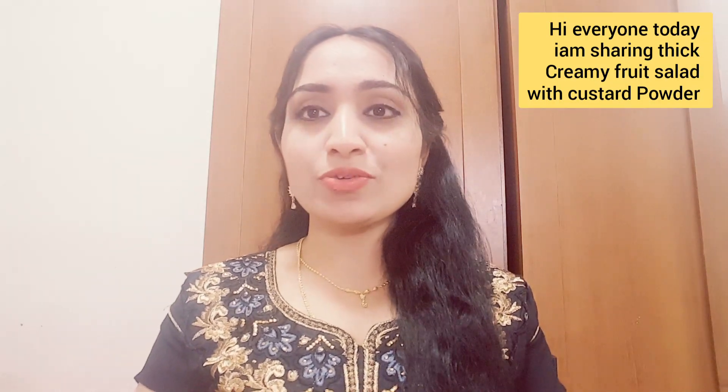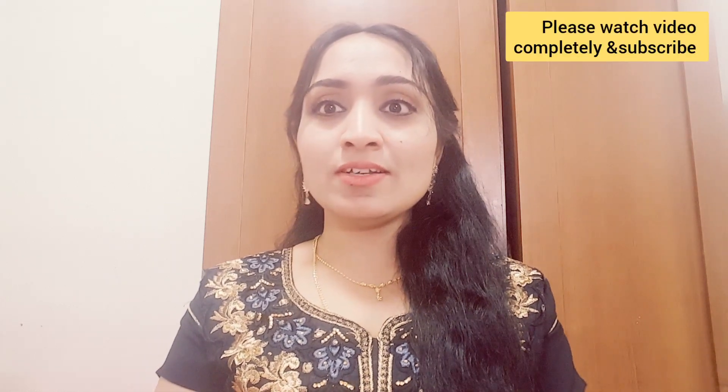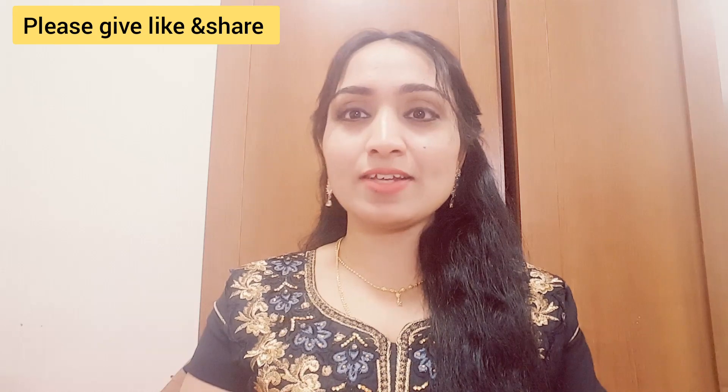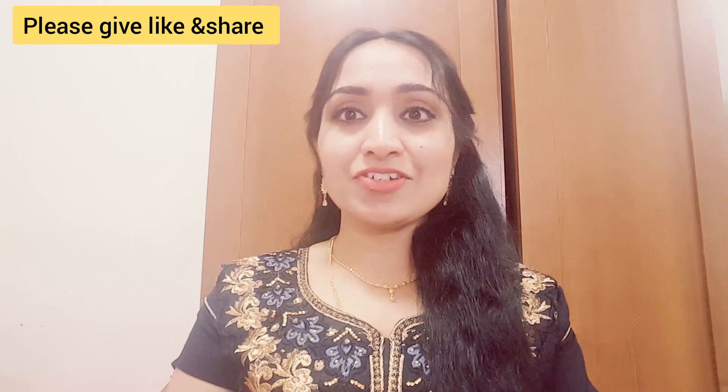Hi everyone, today I want to share a summer special easy and tasty fruit salad with custard powder. Please watch the video completely. If you are watching my video for the first time, please subscribe to my channel. If you like this video, please give a like and share.